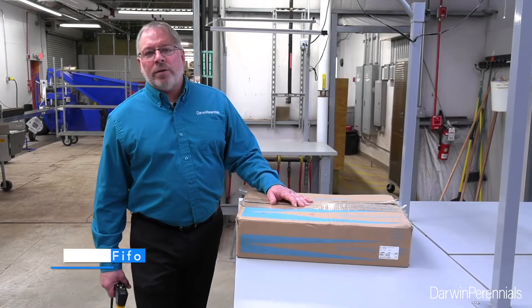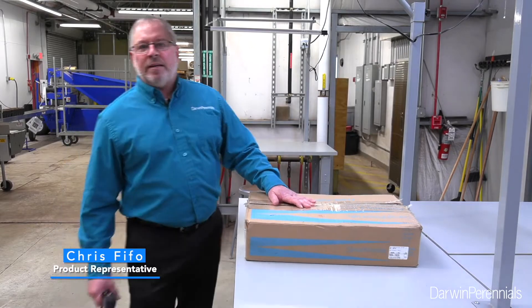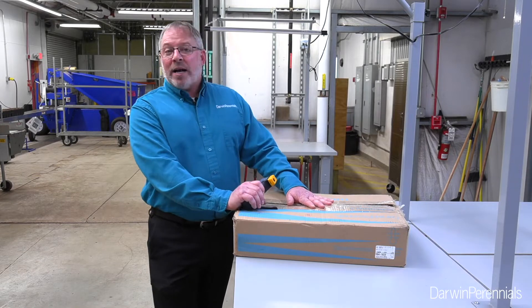Hey everyone, it's Chris Fyfo, your Darwin Perennials product representative, and today I've got my box of cuttings from Darwin Columbia — it just came in. I'm excited to open this up and see what we got.